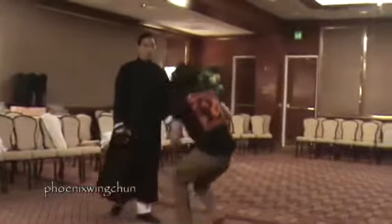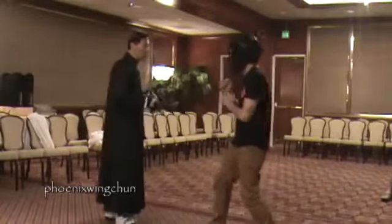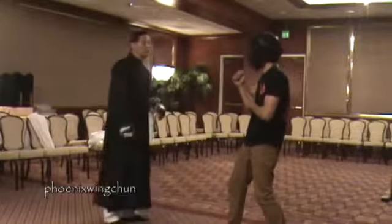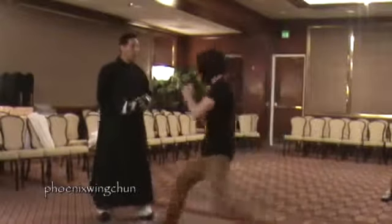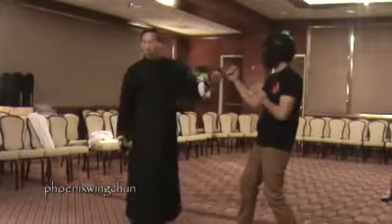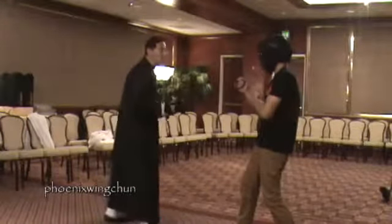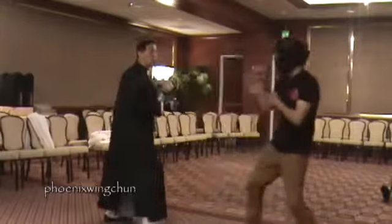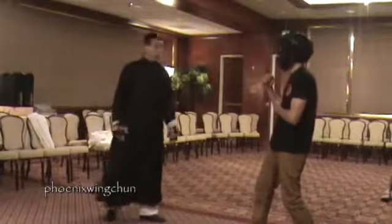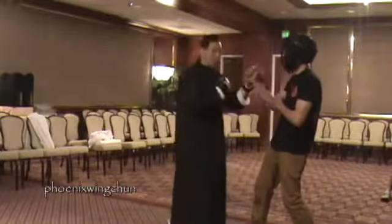We don't give him a second chance. When we go in, we hit him and control him until we finish. Once we make contact we don't let him get away. If you punch and then move back — that won't happen in our style. Moving back after punching takes you totally out of range — that's no good.